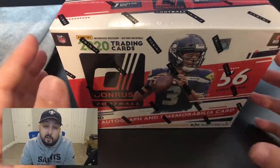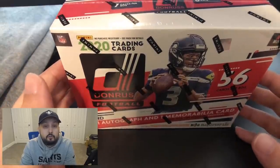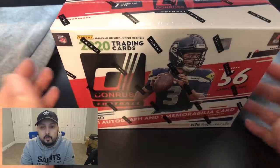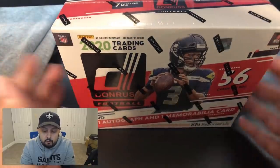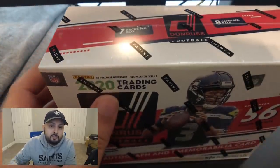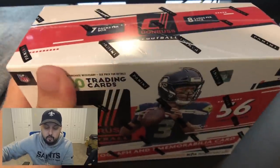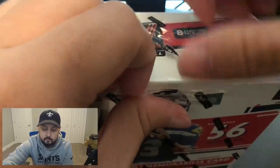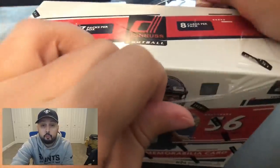Walmart, Target, Walgreens is where I find the most stuff. You've got to check pretty often — sometimes you get lucky, but more times than not I strike out. Now let's get into the box itself. Go ahead and just cut this open here — breaking the seal, baby. Once you break the seal, the box is worthless for resale because they don't know if you might have tampered with it or something.